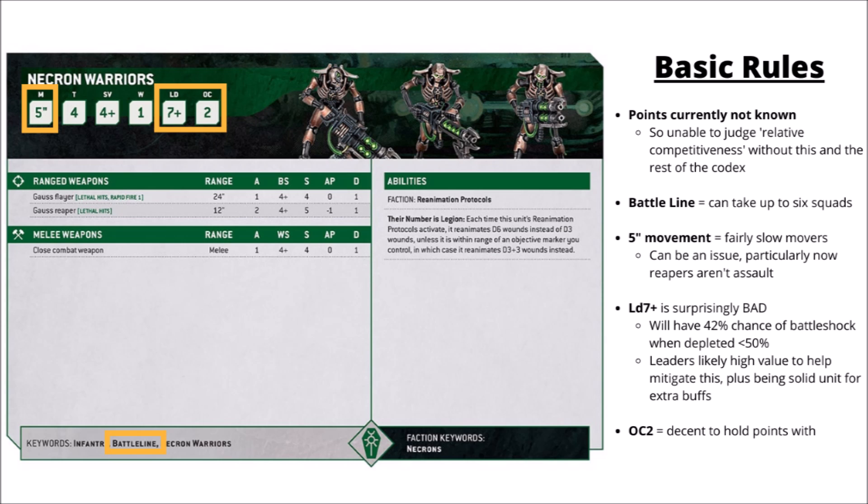You'll be able to field up to 6 squads of them in 10th edition as their battle line units. Given that you can normally take Necron Warriors up to 20-man squads, that should mean that you can field a very credible Silver Tide army if you really wanted to.